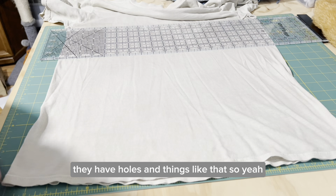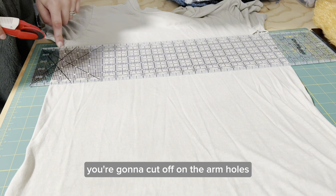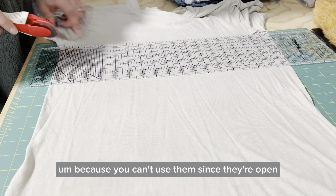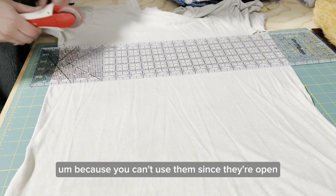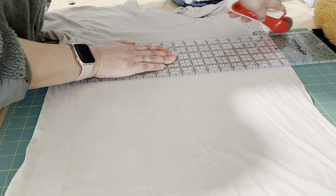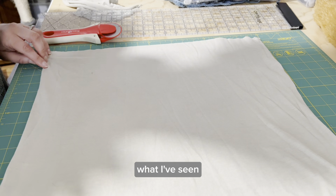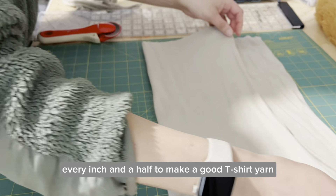He has some shirts that are a little bit worn with holes and things like that. The first thing is you're going to cut off the arm holes because you can't use them since they're open. Basically now you have a tube. They recommend that you cut every inch and a half to make a good t-shirt yarn that's not too thin and not too thick.